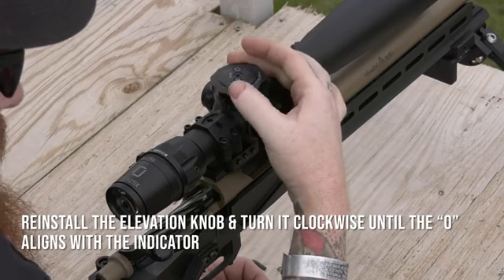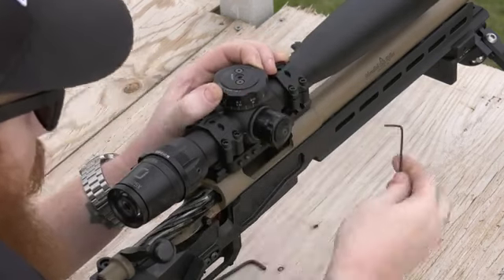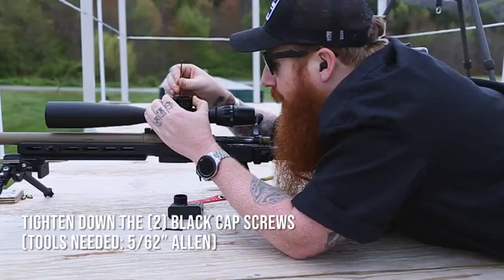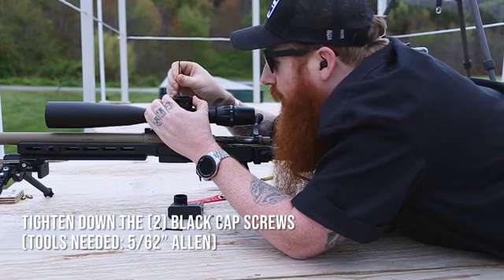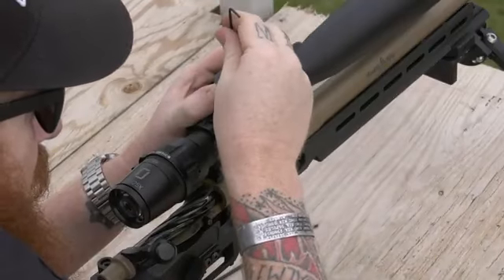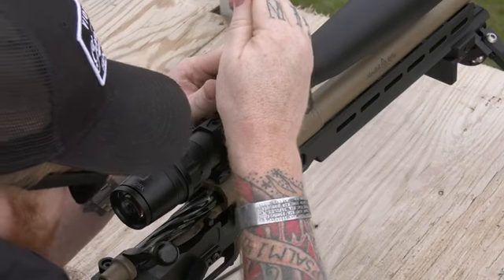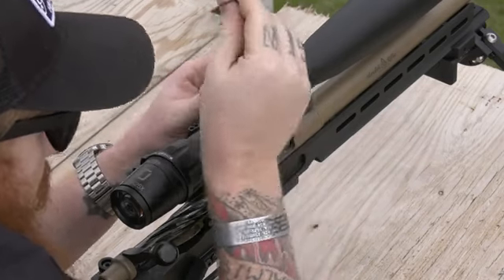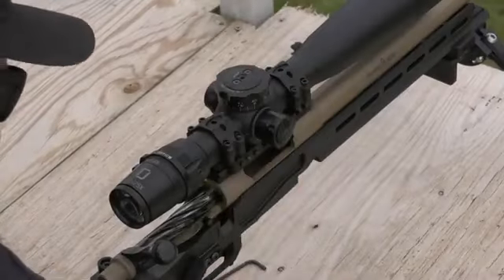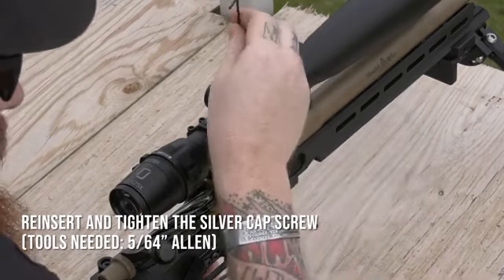I'm going to take my elevation knob cap and put it back on. I'm going to turn it clockwise until the zero lines up with the indicating ring on the spool. I'm going to tighten down the set screws on top to roughly five inch-pounds, just so they're snug. Now my zero stop is set and my knob is at zero with a nice tactile stop. I'm going to reinsert the silver cap screw on top — make sure you have that O-ring in there — and snug that down.